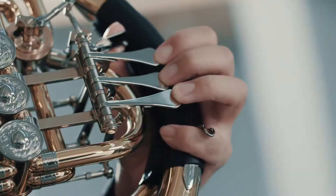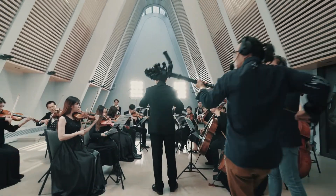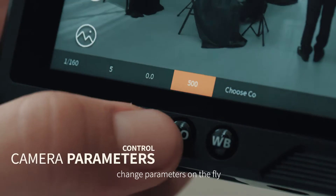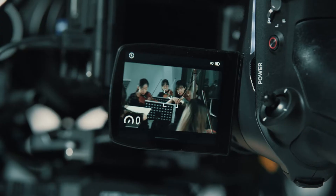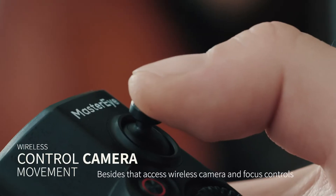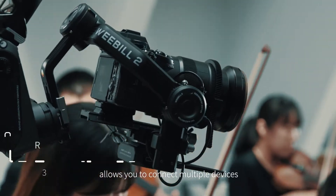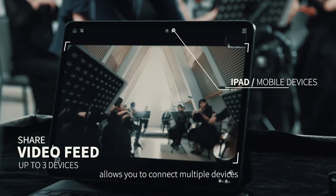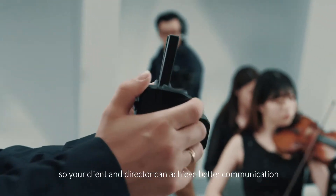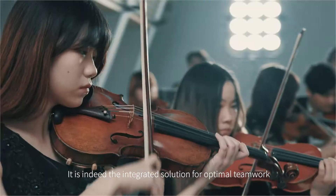And it doesn't stop there. Meet its companion — the MasterEye remote control system. While receiving the live feed of the camera, change parameters on the fly. Access wireless camera and focus controls. The new image transmitter allows you to connect multiple devices, so your client and director can achieve better communication. It is indeed the integrated solution for optimal teamwork.